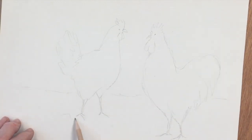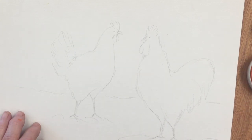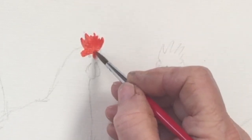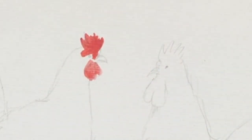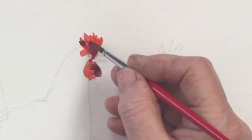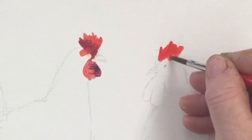The colours I'm going to be using I will list in the description below. I always start with the comb — just dropping in Old Holland bright red for the comb on the hen, with a little bit of darkness added using Alizarin crimson, just a touch. Since I've got the red on my brush I'm going to drop in the comb on the cockerel as well.